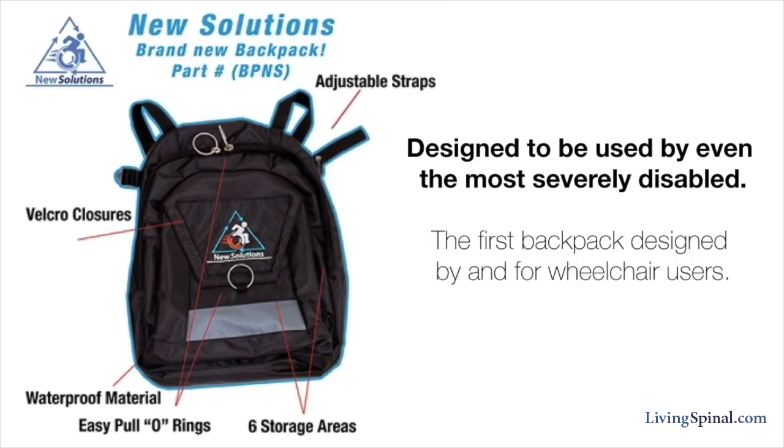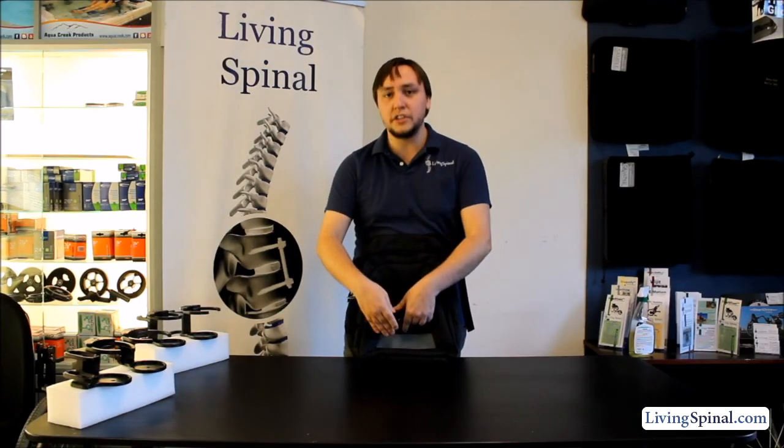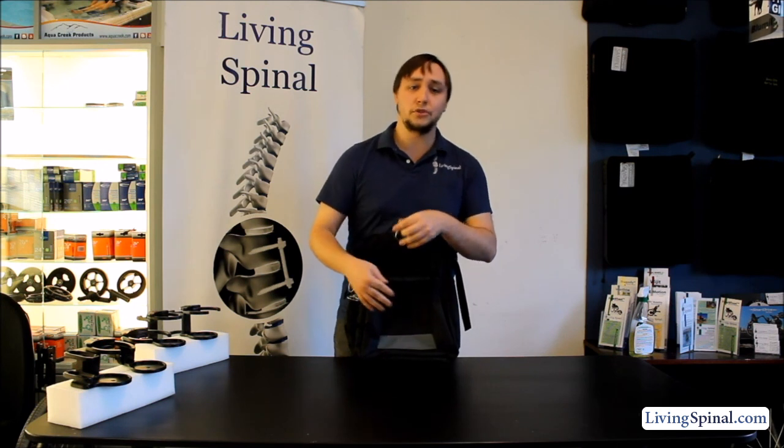It has a main front pocket as well as several smaller side pockets to fit all your personal items. It comes with easy to pull o-rings as well as velcro straps for people with low hand dexterity or strength.